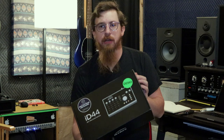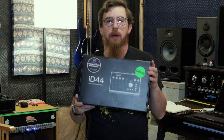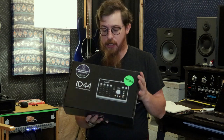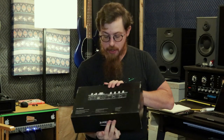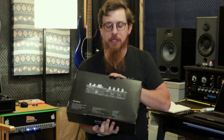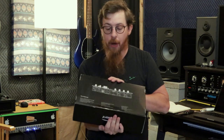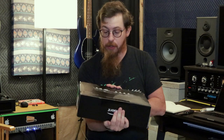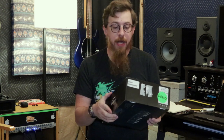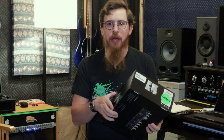It's got a demo sticker — this is actually a demo unit we bought from Sweetwater. On the back, it's got two ADATs in, four mic pres, four outputs, and a BNC for word clock. It's also got a nice power-on switch, and we'll show more of it as we open the box.